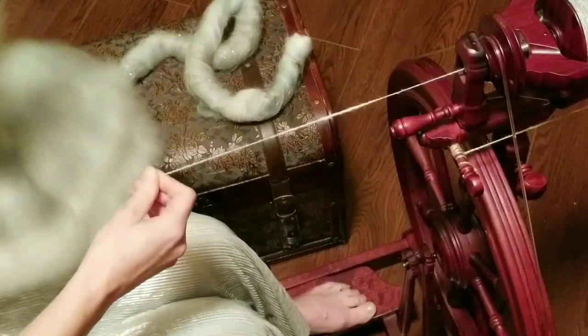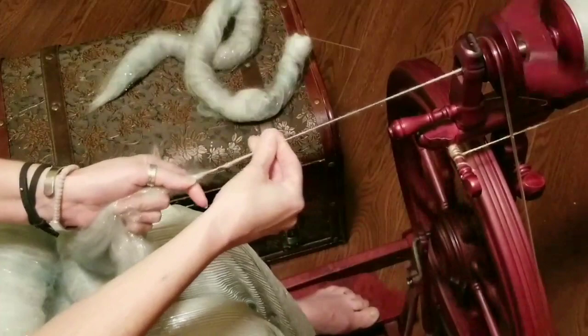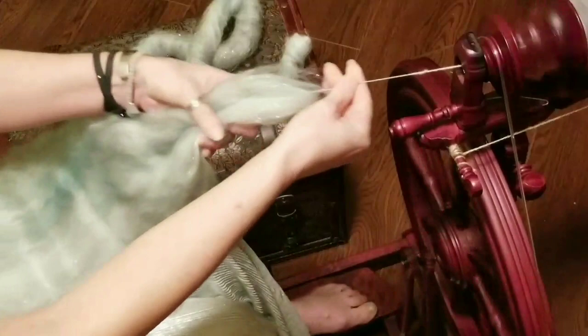And then finally, just spinning from a batt. I'm starting with long draw directly back towards my stomach. The nice thing with long draw is because you're not handling the fiber as much, you do have some time to play with it. For me, I do like drawing off to the side.